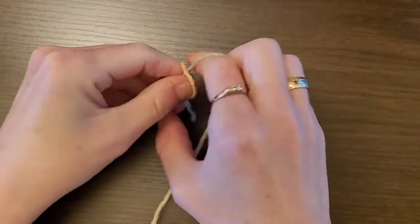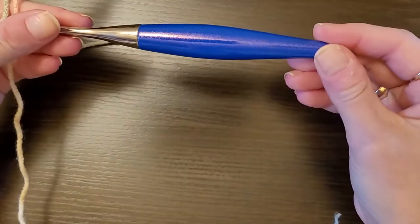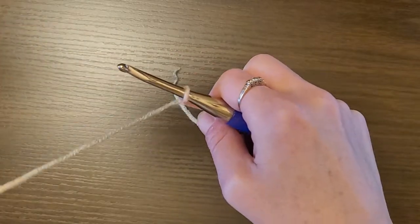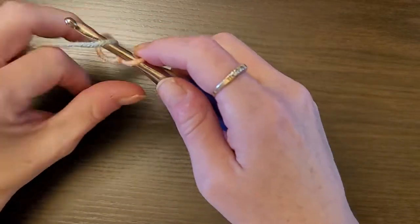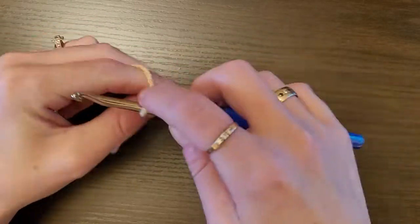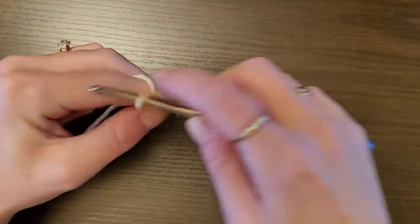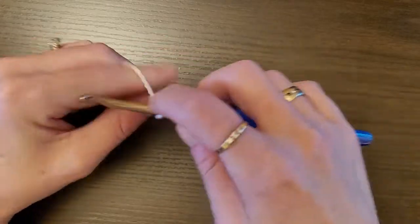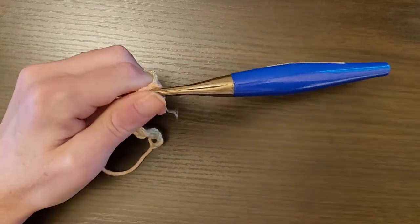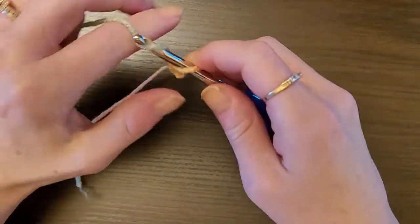To get started, you're going to chain a multiple of 12, plus 3, and then 1 for the foundation chain. So I'm using my 5 millimeter crochet hook. You're going to chain multiples of 12 — 1 through 12 — and just keep doing 12 until you get to the length you want.